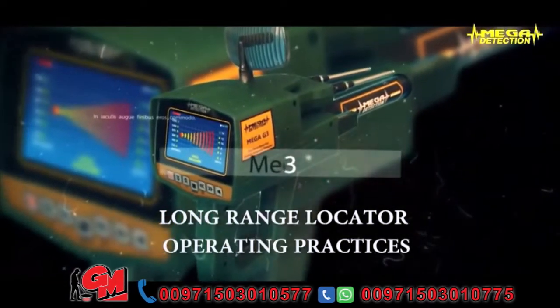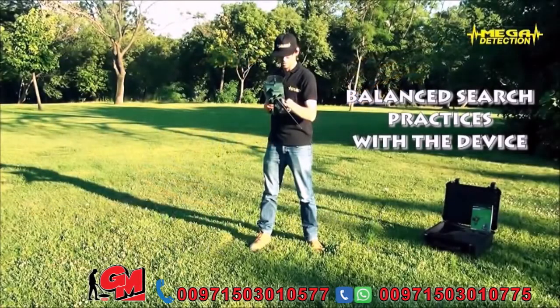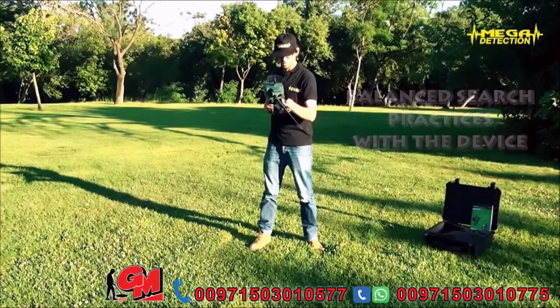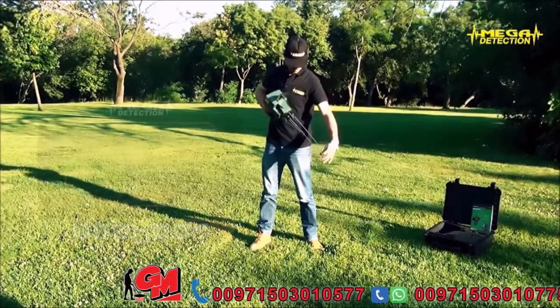Long-range locator operating practices balance search practices with the device. Attention: you do not have to turn on the device while conducting these exercises. These are only done to get used to holding the device.